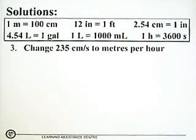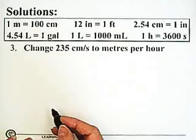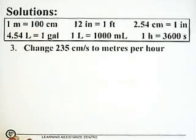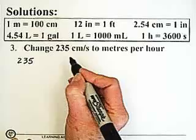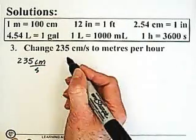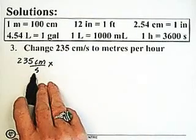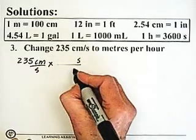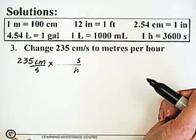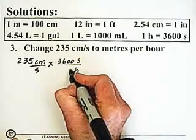Last question: 235 centimeters per second, converting to meters per hour. I'm going to do this in one step. I start with 235 centimeters per second and deal with the seconds first. My conversion factor has seconds in the numerator and hours in the denominator, because I want hours in my final denominator. There are 3,600 seconds in one hour.